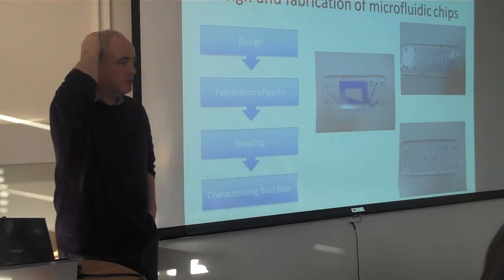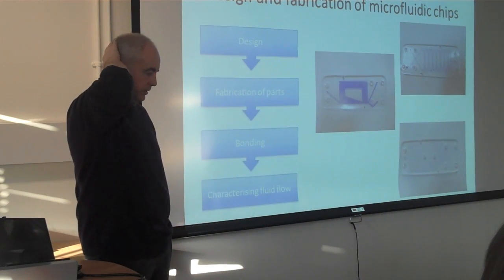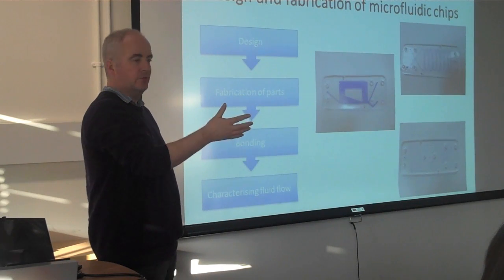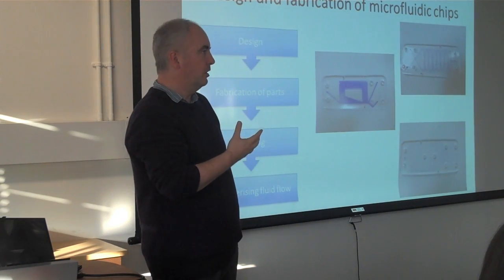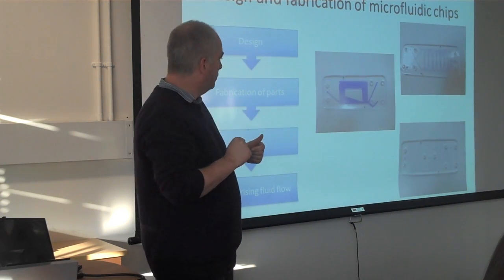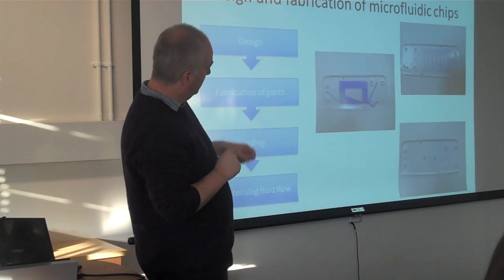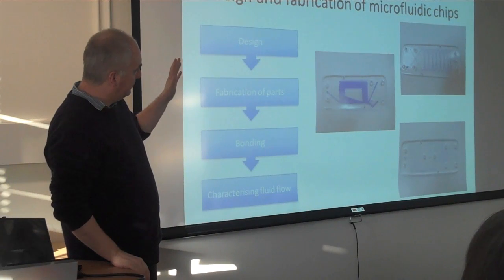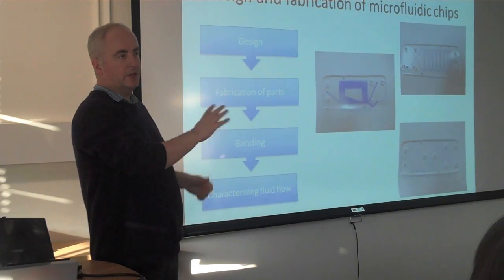As part of the course, we thought it would be a good idea if the students were given an assignment to design a chip that has a specific function. They're given a choice of three, and they're given the engineering details from the lectures, so they know the channel dimensions and the channel geometry they have to work with. We constrained them to working in a very small area — those chips are about six centimetres by two. The inlet is fixed, and there's your box. Draw any design you like in there.